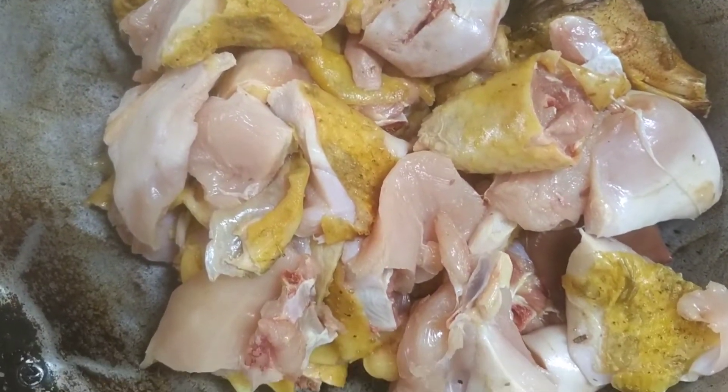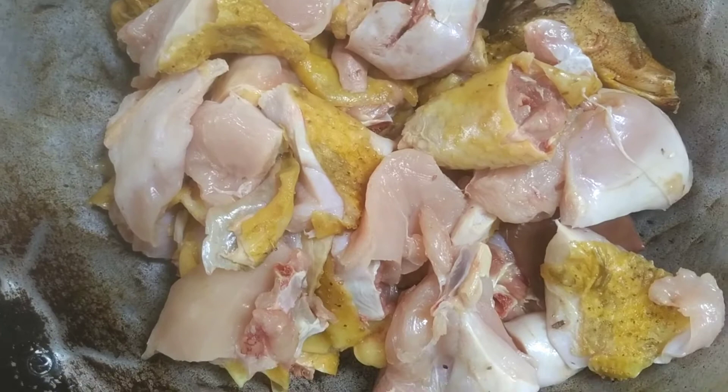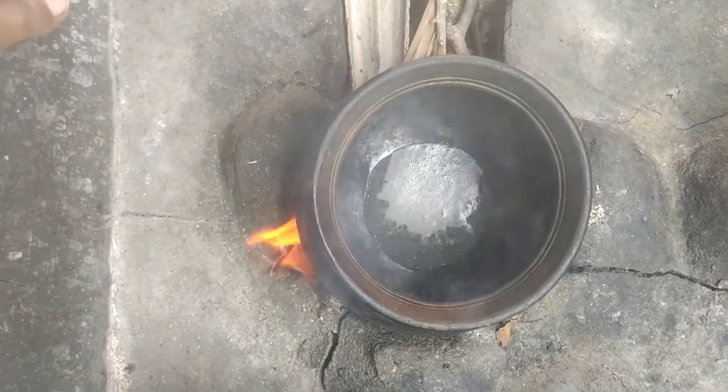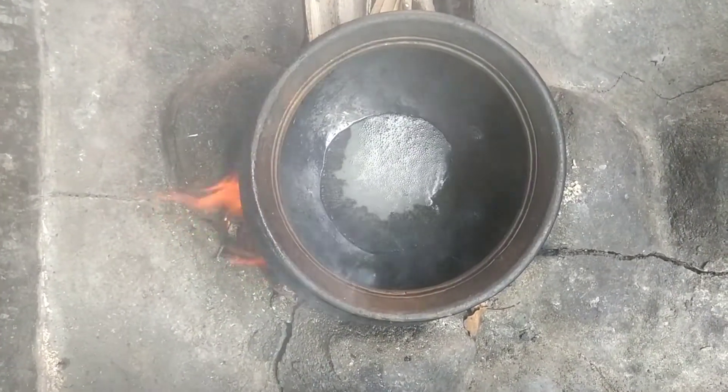As you can see, we will add all the dough together. Keep this 100g aside.